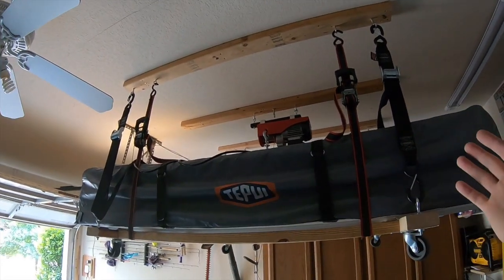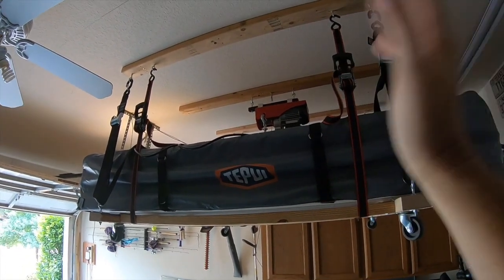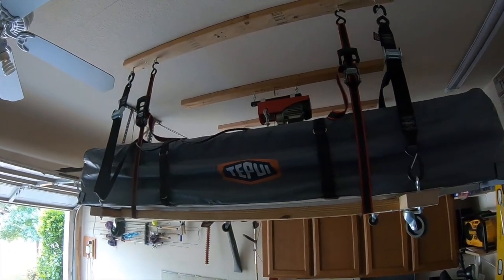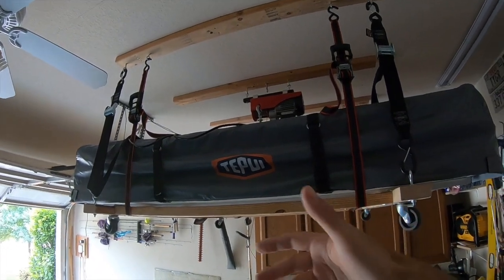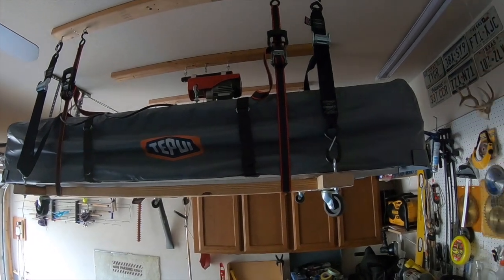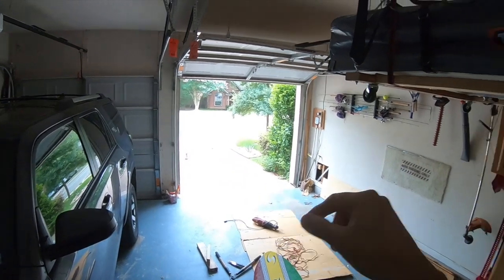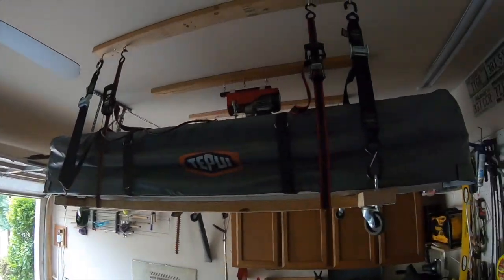Basically this is just one more idea out there on the internet for you guys to look at, because there are several but none of them matched exactly what I wanted. Maybe this will give you one more idea to create something of your own. So let's get this guy down, put the jig together, hoist it up there and put the thing on top of the car.